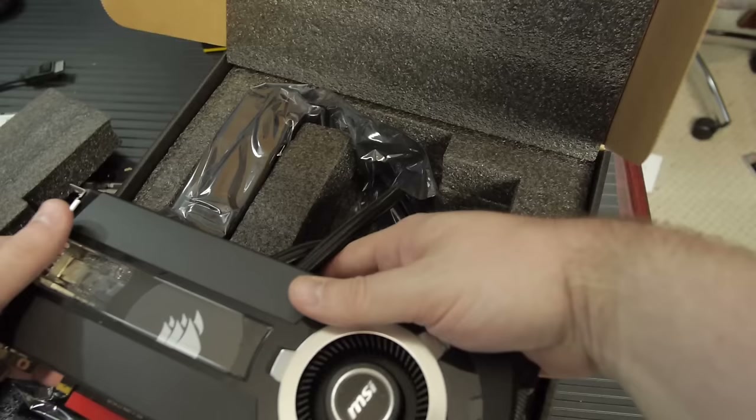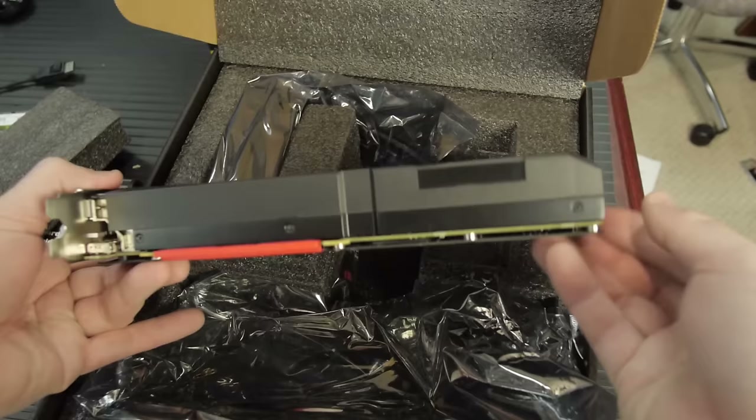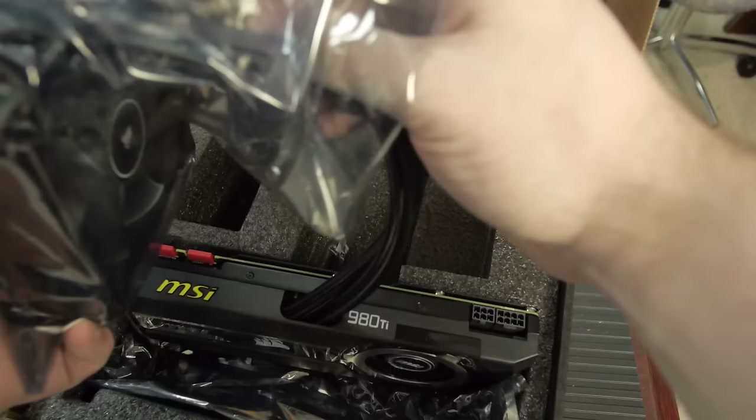Now there are products out there that will take your graphics card and let you take the heat sink off and put something on, but this has actually been tested and vetted by engineers to make sure that other parts of the GPU get adequate cooling — the VRM components, RAM, that sort of thing. The liquid cooling is just the GPU only, but they still have a blower fan, almost like the reference blower fan, for everything else.